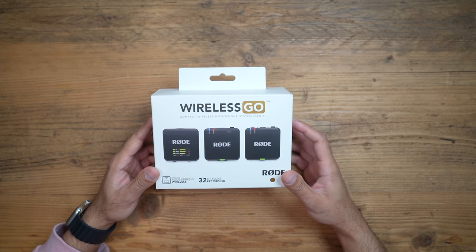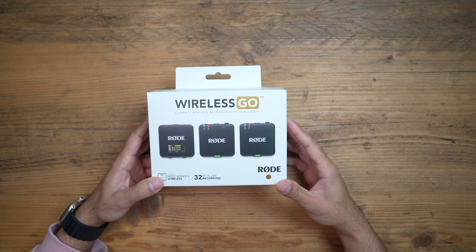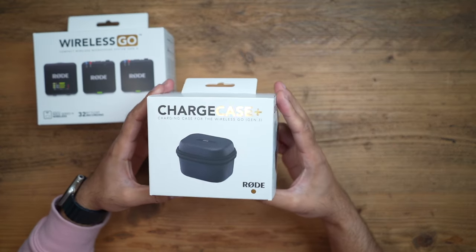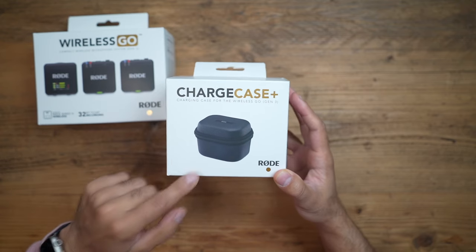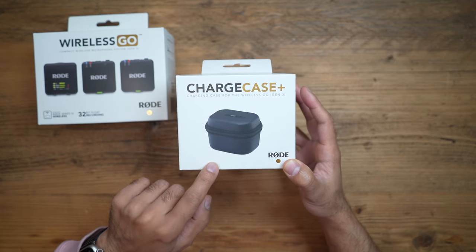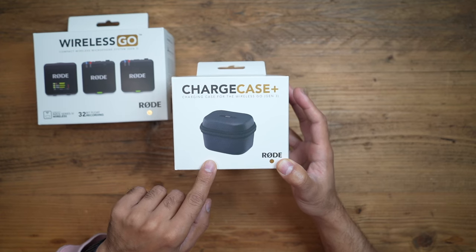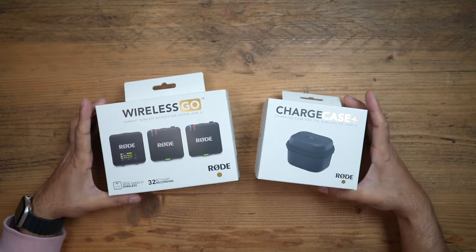This is the new Rode Wireless Go Gen 3, which comes in at around $279. I'm really excited to try this out because it now includes a lot of the features of the Rode Wireless Pros. In addition, I have the new Rode Charge Case Plus, which lets you put your transmitters and receiver into the charging case for two full charges, and also transfer all audio recordings from your transmitters directly onto your laptop via USB-C cable.